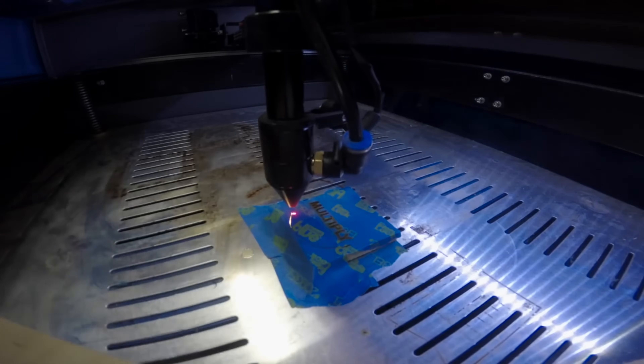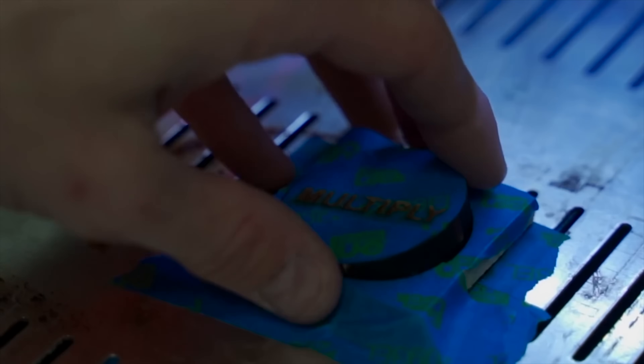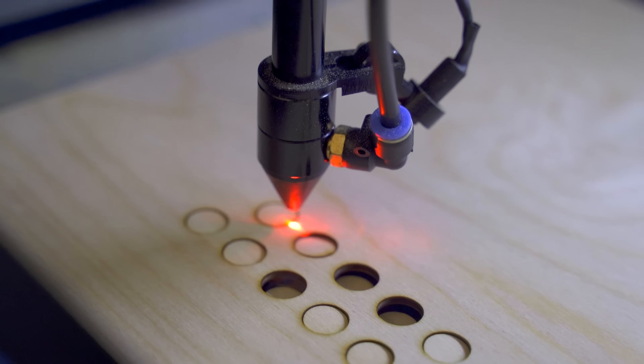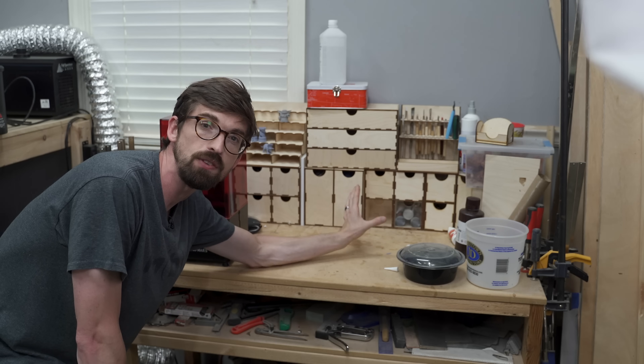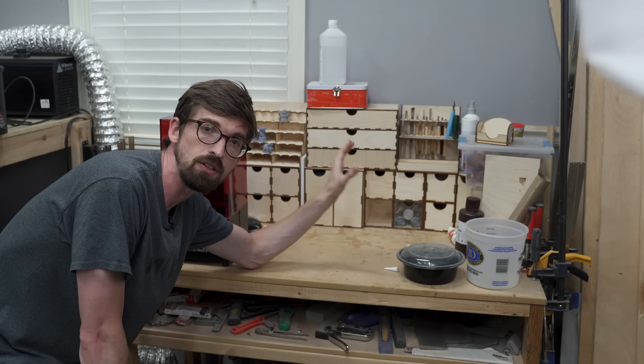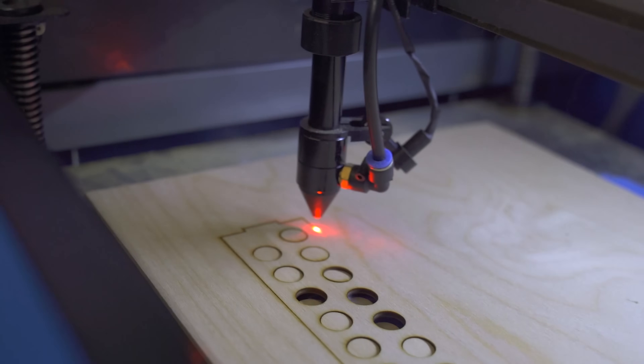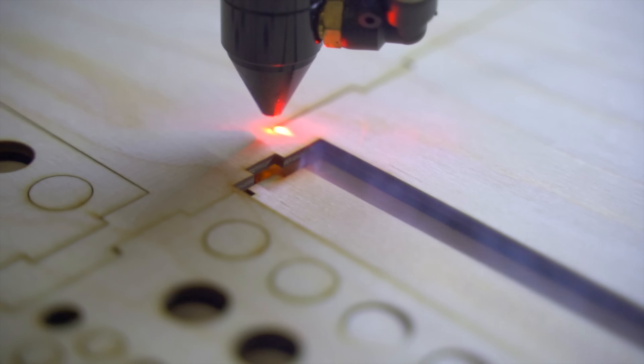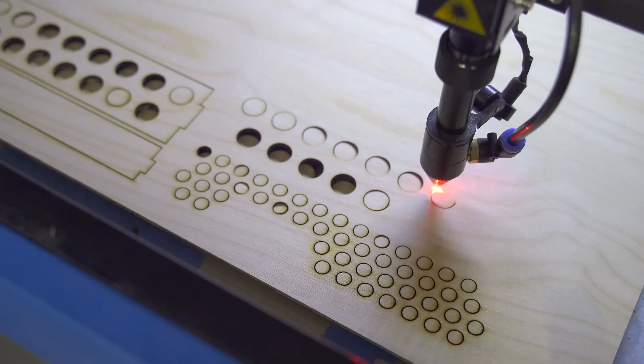Once you get to that range, what that means is you can actually start to cut through wood. Probably my favorite thing to cut is quarter-inch plywood — I do tons of things with it: signs, boxes. I did a full build video on a desktop organizer you guys can check out. What's great is I'm using full quarter-inch plywood as well as quarter-inch acrylic. So not only are you going to be able to do all of the nice engraving, you're also going to be able to get into cutting. The biggest drawback with these is the fact that it is an import from China.